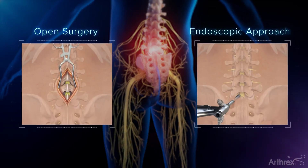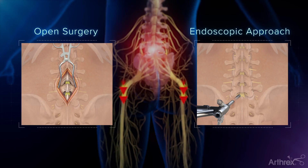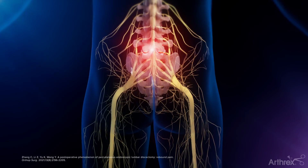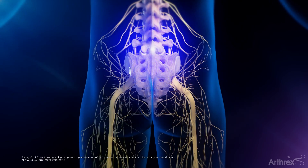For patients with a herniated disc causing nerve impingement or compression, an endoscopic approach is regarded as a highly successful procedure that may bring relief and restore mobility.